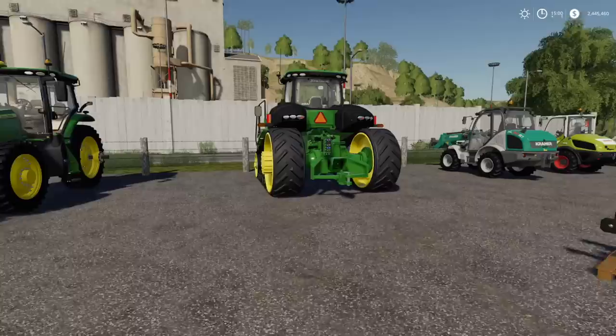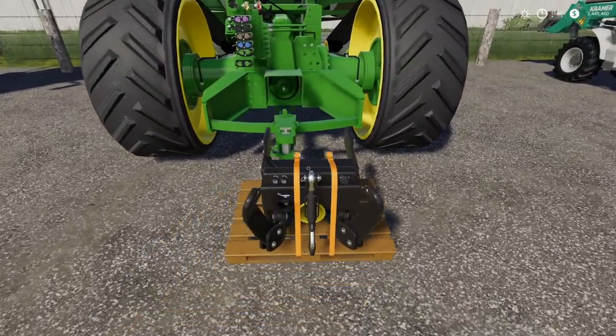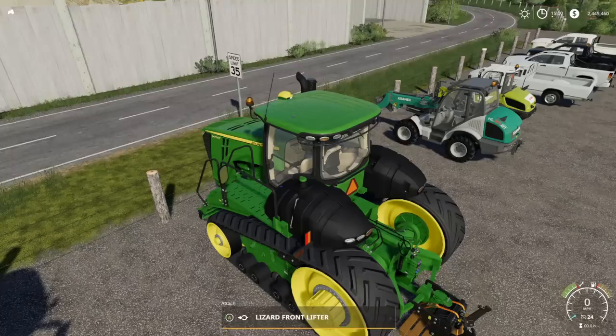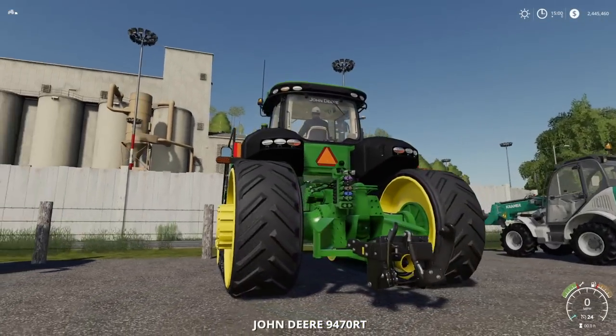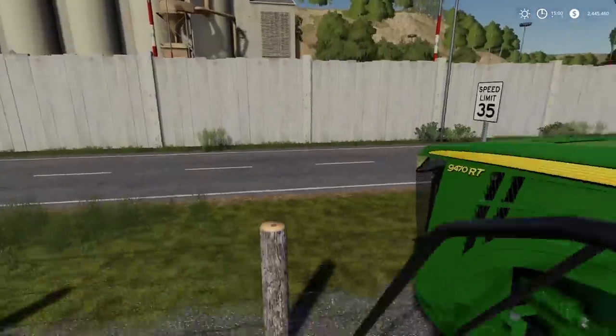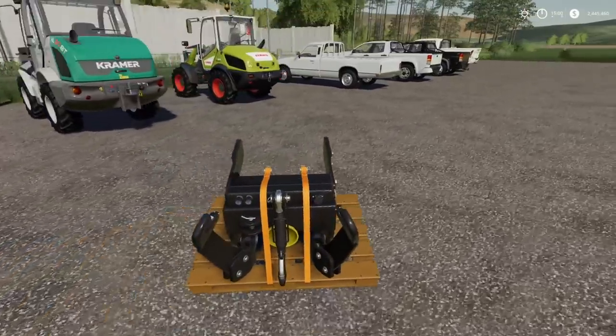I've got to try this John Deere though. Custom Modding has announced they're going to be doing an update that will have the rear three-point, but right now it doesn't — and now it does! Looks really weird but it works, and that's all I care about.